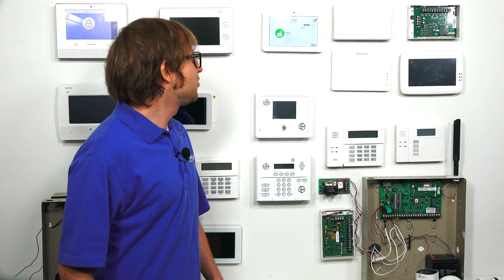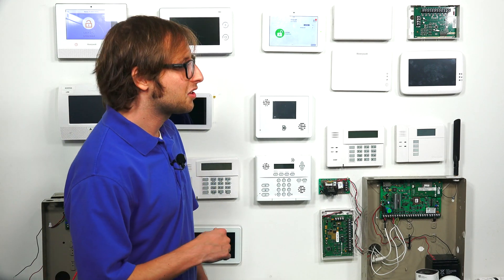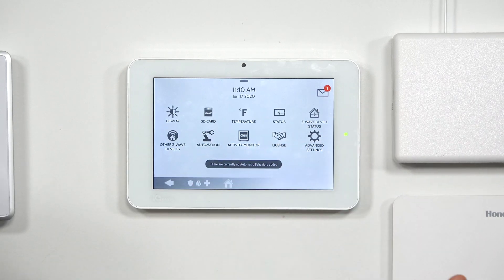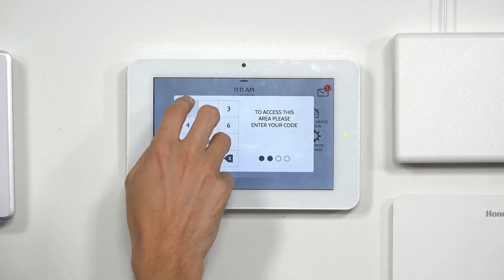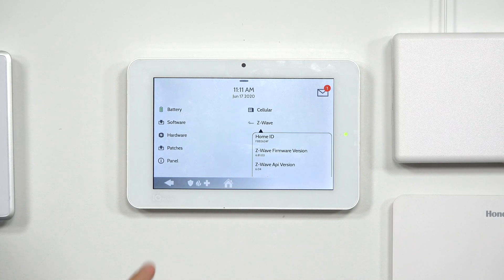We're back at the Qolsys IQ Panel 2 Plus security system now. The reboot process is completed, indicating that the update should be complete. Let's do a quick check: press the gray bar at the top, Settings, Advanced Settings, enter the installer code, then go to About, then Z-Wave. You can see that the Z-Wave firmware is now on 6.8103, which is the version I talked about earlier. So now we should be on the S2 security protocol and have the Smart Start feature.